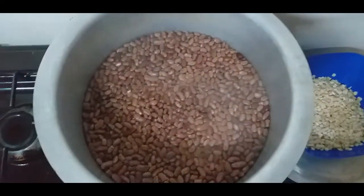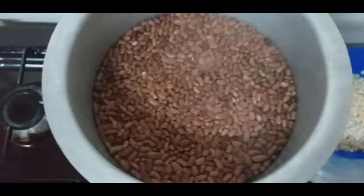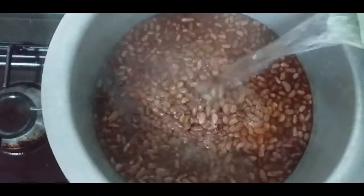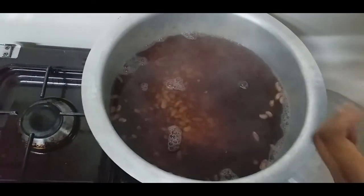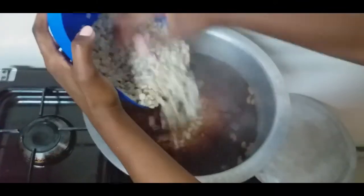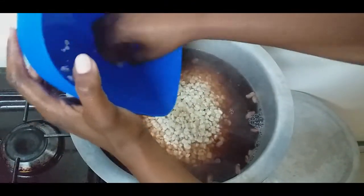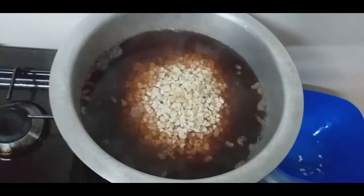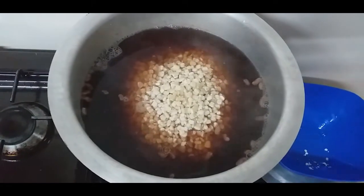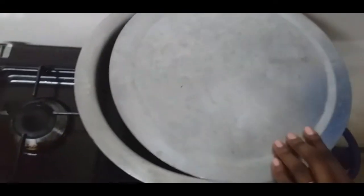I feel like the water isn't enough, so I've boiled some extra water on the side which I'm going to add in. Then I'll go ahead and add the motokoi. I'm not planning to mix it at this stage — I'm just going to flatten it like that and then leave it to boil.